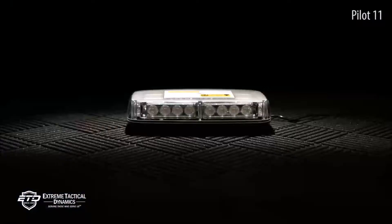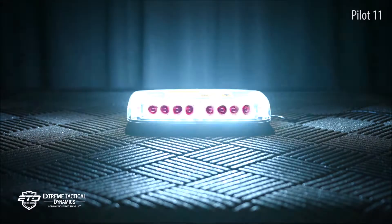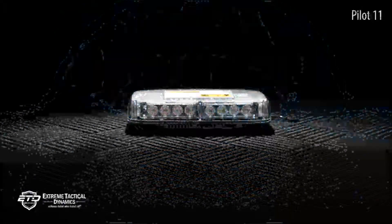At Extreme Tactical Dynamics, we are dedicated to providing first responders with affordable emergency and warning lights. All of our equipment is held to the highest level of excellence, so you can count on it when you need it.